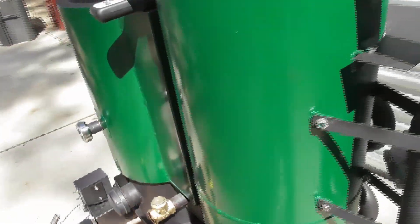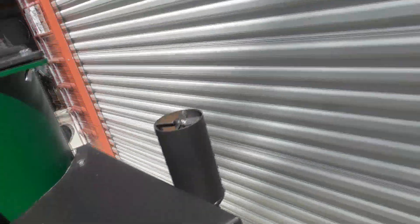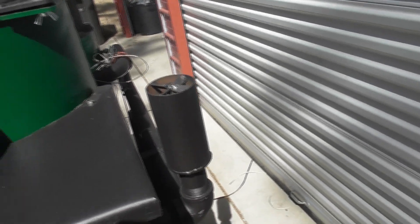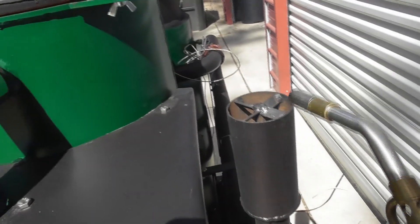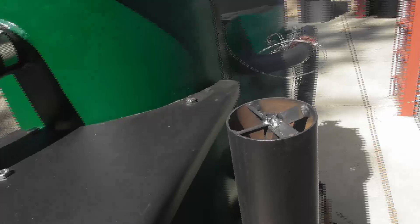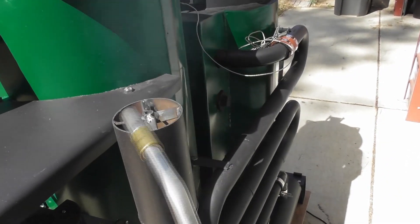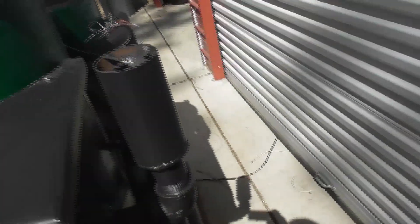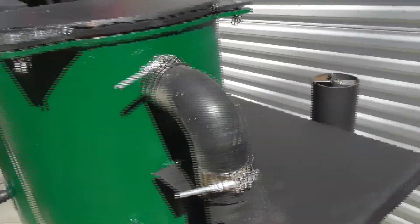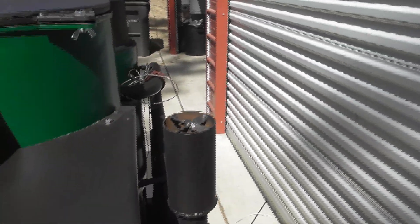This is a cold start, so when we do a cold start there'll be some smoke that'll come out until it gets up to temperature. Typically within three to five minutes we'll have flammable gas. During that time we'll keep testing it — as you can see we're starting to get some smoke, a little bit of smoke. We'll keep testing the gas. Once the gas ignites and will stay lit, then we've got usable gas.